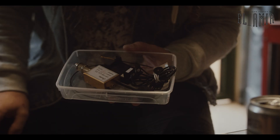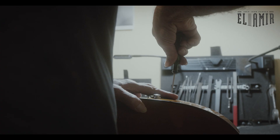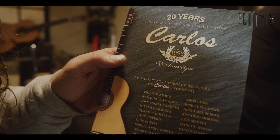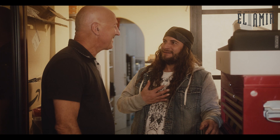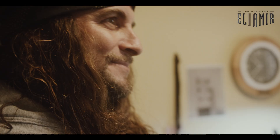This is the pickup we're going to install in the Jose Salinas signature model El Amir, and it has an inbuilt mic. These are all the guitarists that are endorsed by Carlos Juan. I've been using Carlos Juan systems now for three or four years and I have had really great results. I'm so happy to customize this new signature model of mine with Carlos Juan — it's going to be a great sound for the Hans Zimmer tour.